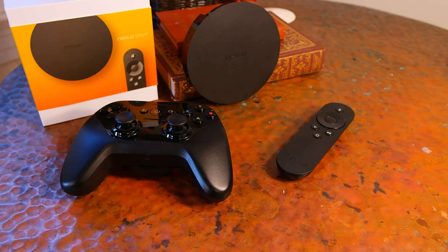First there was Google TV, then there was the notorious Nexus Q, and now the Nexus Player. Is the third time the charm for Google?